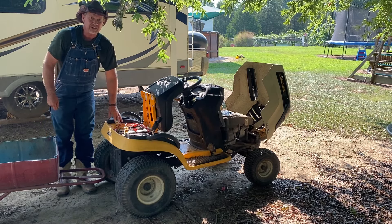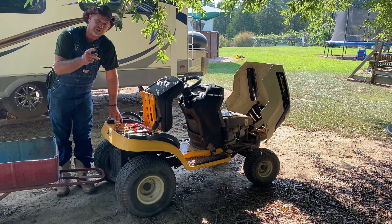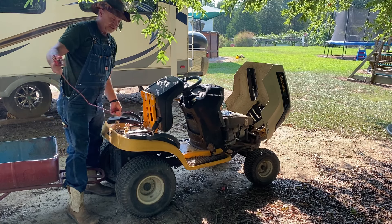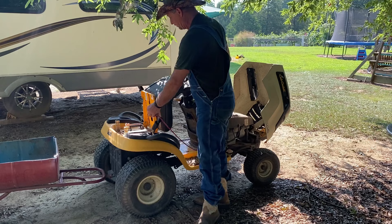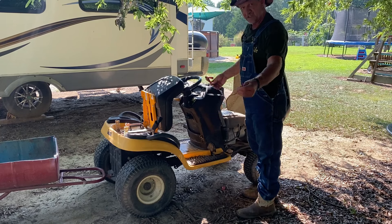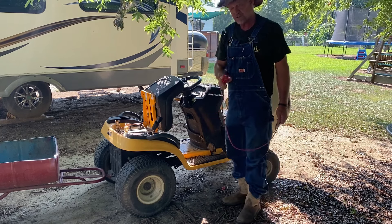But for the time being, till I get a chance one day to get one and put it on there, I'm gonna show y'all how I've been cranking it and what you can do. You can just get a little short piece of cable that's long enough to reach from your battery — whether your battery is here or up under the hood — whatever length you need to go from the battery to the starter. Now I'm gonna get y'all up here and show you close.